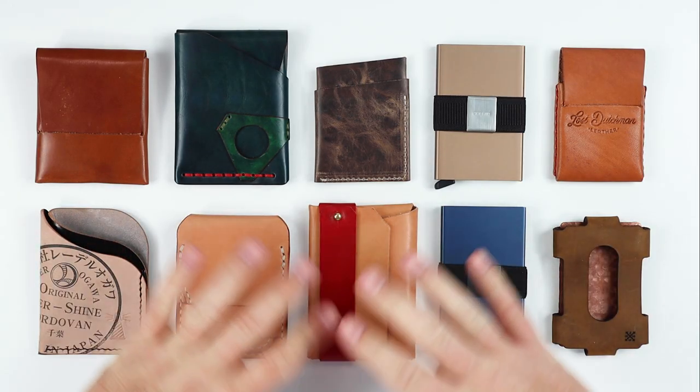Hit the button and please subscribe. If you own a wallet and haven't subscribed yet, then shame on you. So what makes these all score so high?